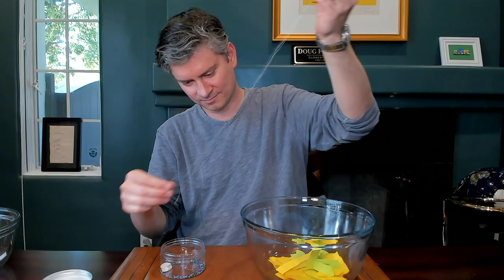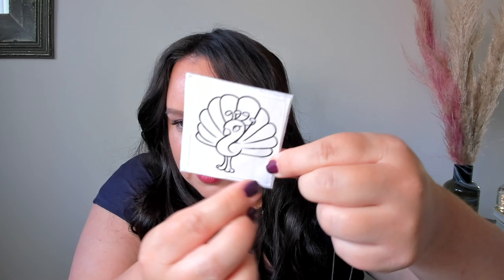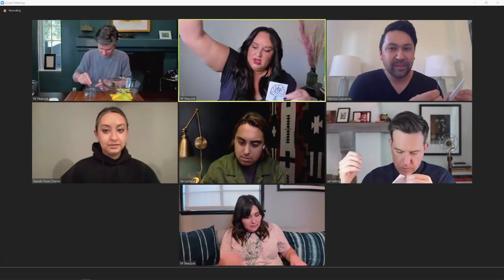Today we're going to bead an adorable little peacock in honor of Peacock, where you can find Rutherford Falls. We're going to use the style called two-needle appliqué. We have two needles attached to two different threads. This first needle is our line thread — we put the beads on this needle and thread them onto the line. The second needle is our tacking thread. We're going to slowly follow the lines of the pattern of the feathers with the green color, like the outline of a green peacock feather.